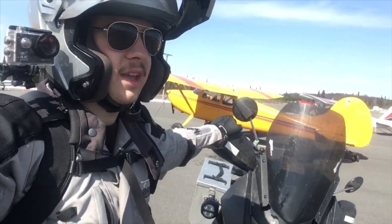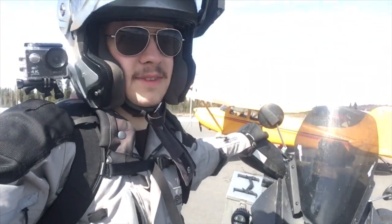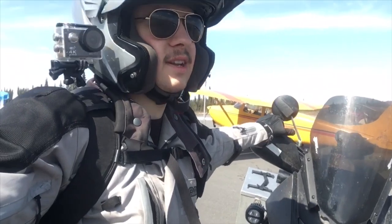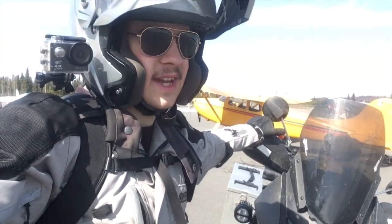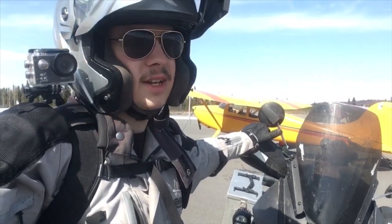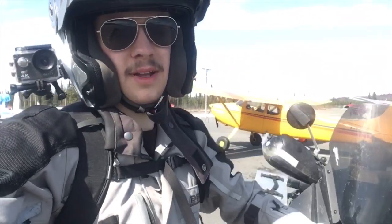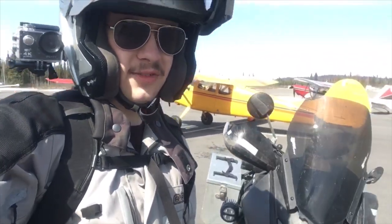Throttle response at first seemed a little snappier, but I think that was just because I hadn't ridden all winter. The only real difference I can find is that on deceleration the motor will not wind down nearly as fast - it doesn't have the engine braking capability like it did. Not that that's a bad thing. I might move the tie down a coil or two so the spring is still a little less stiff, but not quite as short.